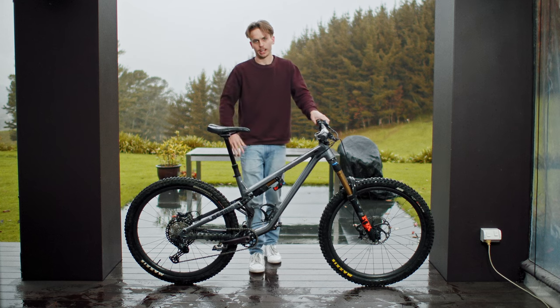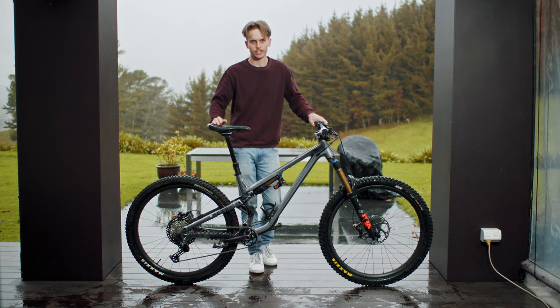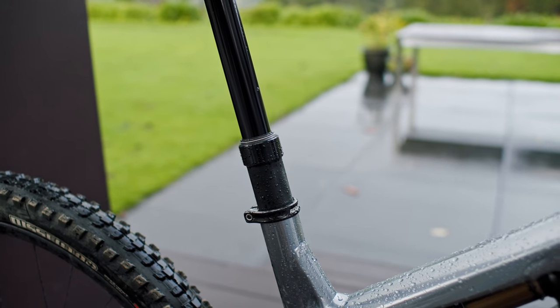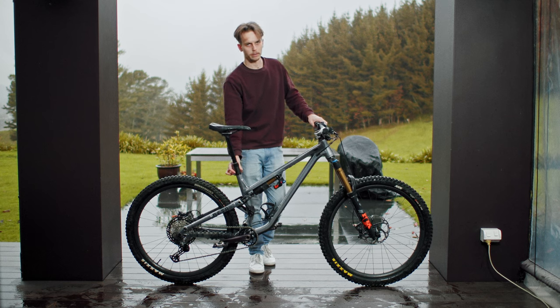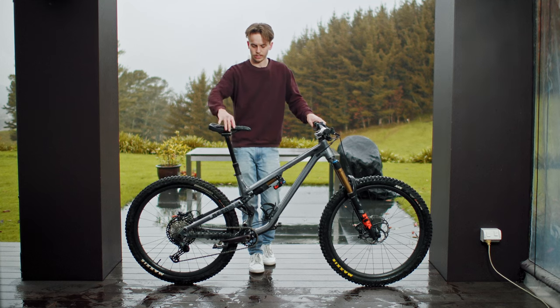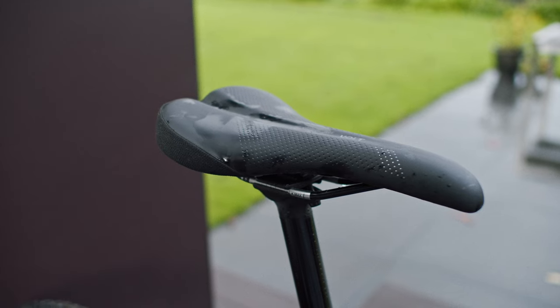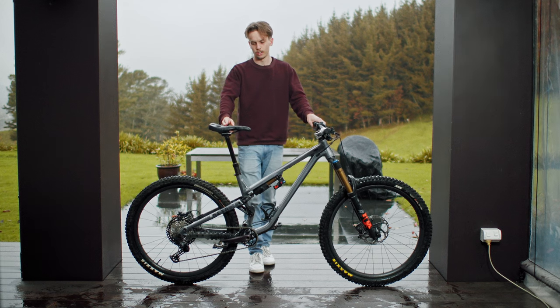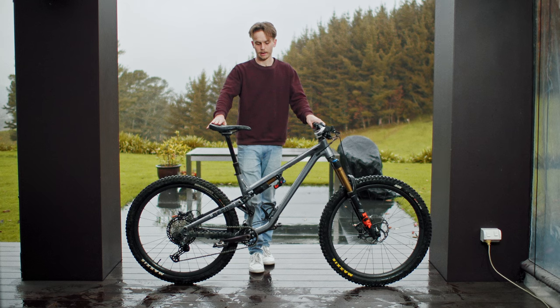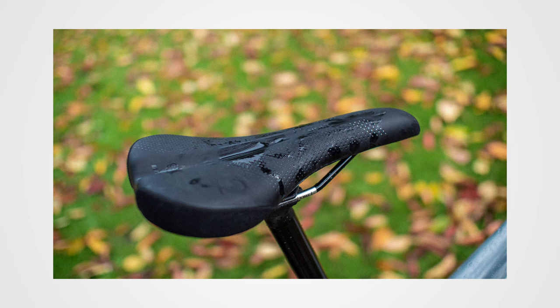The bike came with just a basic 150mm dropper and a pretty hard Physique saddle, so I swapped those out. I've gone with a 170mm Bontrager dropper post for the wider 34.9mm seat tubes — the actual stanchion part of the dropper is wider as well, so it's a lot stiffer, pretty silent, with hardly any side-to-side play, and I get that extra 20mm drop. I've also got the WTB Volt saddle, which is by far the best saddle I've ever ridden. If any of you guys are having saddle issues or feel like your saddle is uncomfortable, I highly recommend trying this one — I promise it will feel so much better.